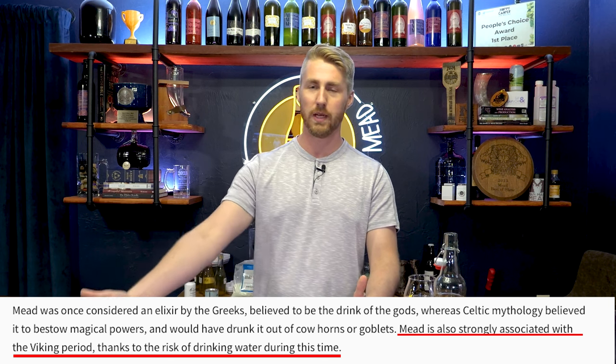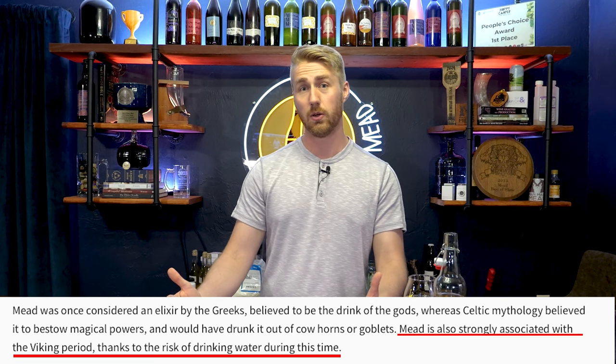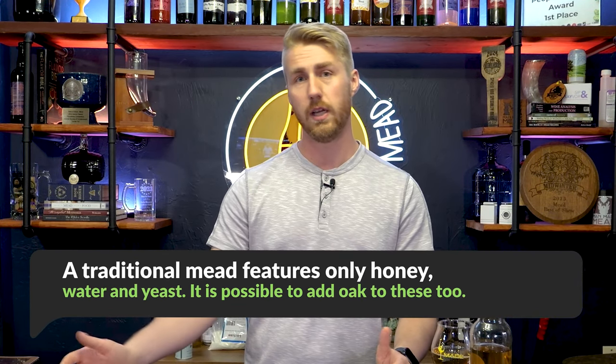Mead is a beverage they enjoyed, but it became something they almost had to drink because it was safer than water. When traveling, if you put a bunch of water in a barrel it's not going to stay good for long. Making something alcoholic means you can travel with it longer and it stays safe, because the alcohol protects from bad bacteria. So they often used it instead of water. A traditional mead is honey, water, and yeast — and that's it.